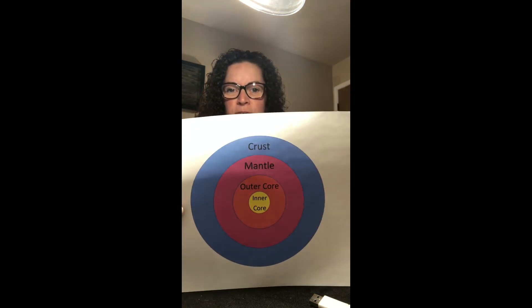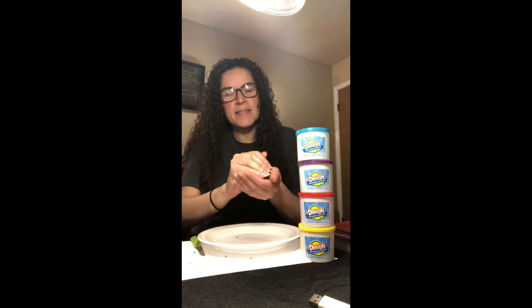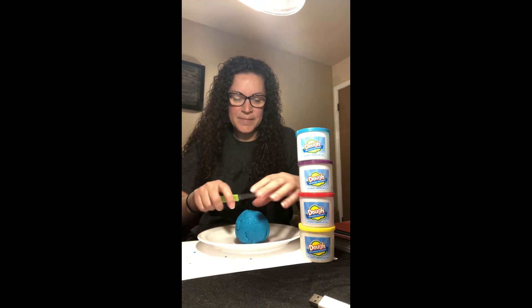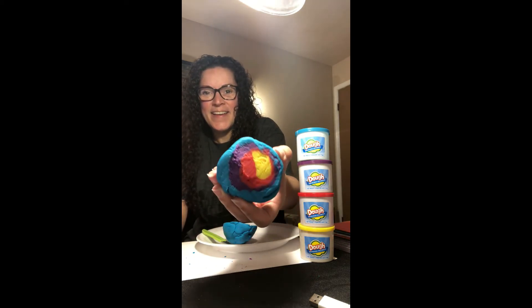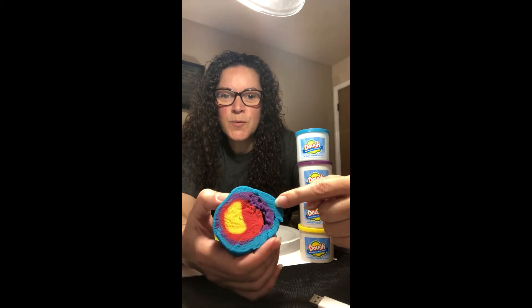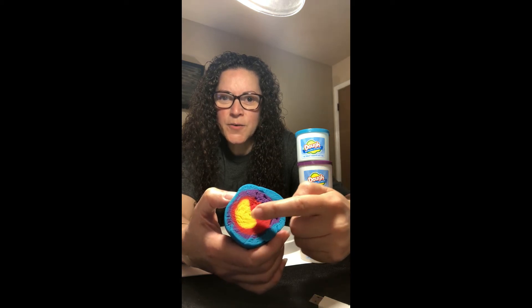The next layer is the mantle, then the outer core, then the inner core. So there are two in the middle that both have the word 'core' — the inner core and the outer core — and then the mantle, and then the outside is the crust just like on a pizza. Here is the Earth that I made! I'm going to cut it very gently. Check it out — very cool! As you can see, we have the crust which is the blue layer, the purple is the mantle, the red is the outer core, and the yellow is the inner core.